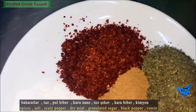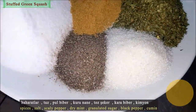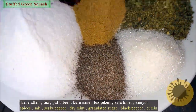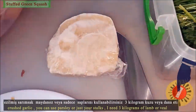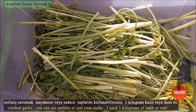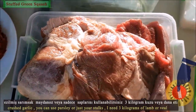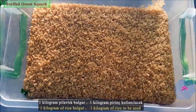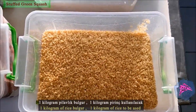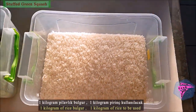Spices include salt, black pepper, dry mint, granulated sugar, cumin, and crushed garlic. You can use parsley or just the stalks. Also needed: 3 kilograms of lamb or veal, one kilogram of bulgur, and one kilogram of rice.